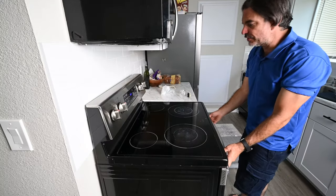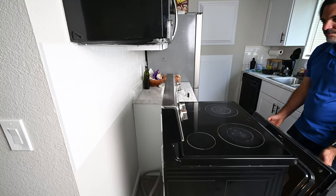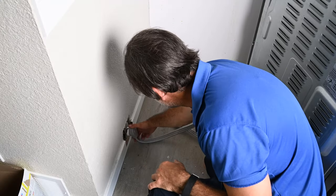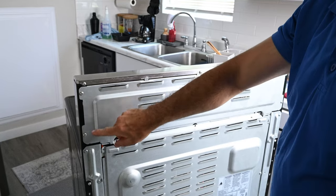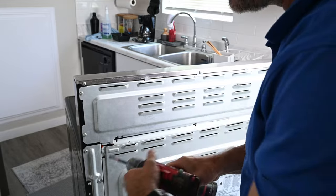I'm going to turn this off and slide out my range. Next I'm going to unplug the power to the range. Then I'll remove five Phillips head screws so I can access the controls.